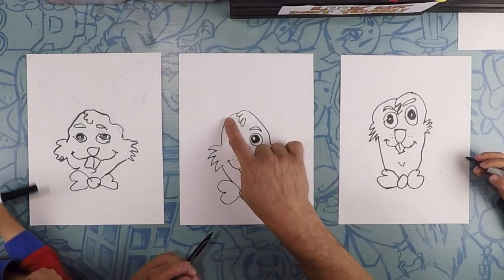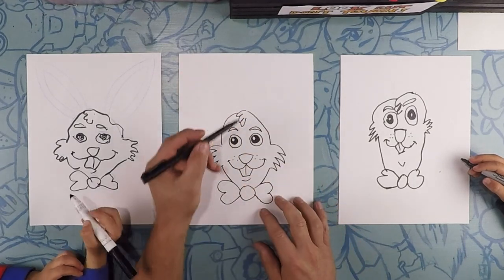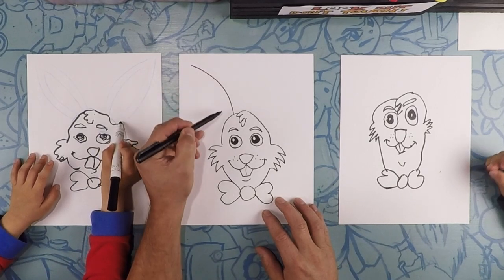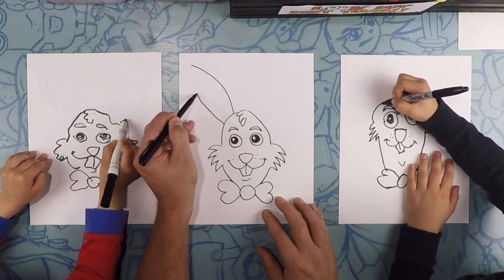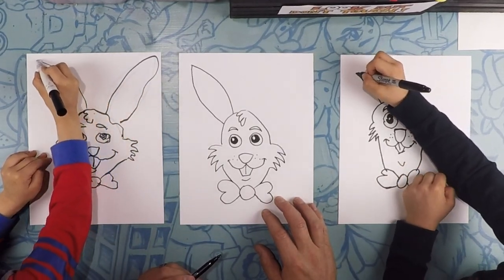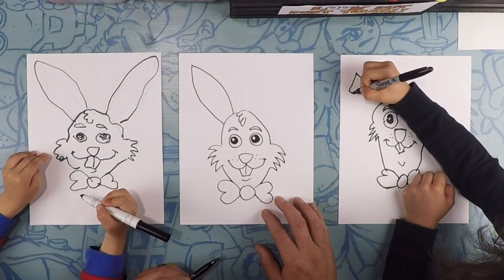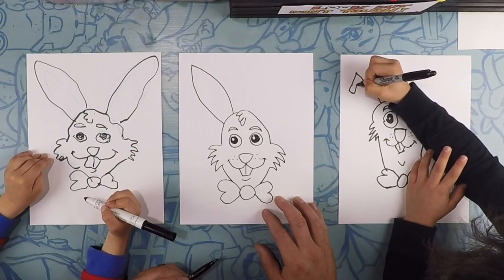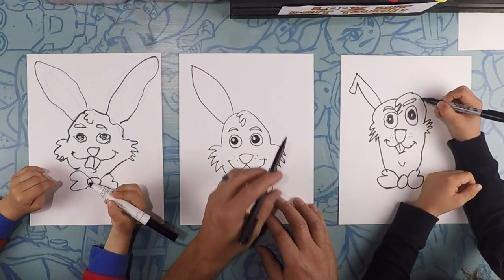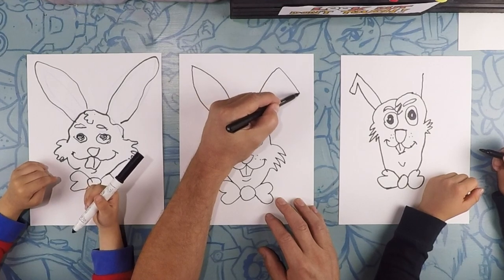Next, we're going to do his ears. The ears are going to start above the eye and go straight up toward the corner of the page — we're not doing a body, just the ears. Do that ear shape: down, up, and back down. If you want a bent ear, go one line up and then curve it down.